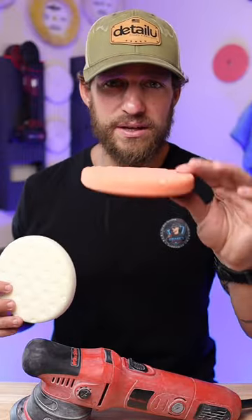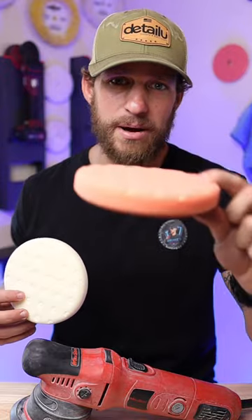If you did a heavy cut and then a medium cut on a rotary, I would then follow up with an orange pad to finish out the polishing because it's just going to give you an extra cut.